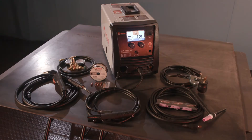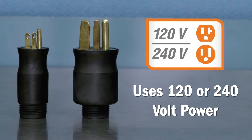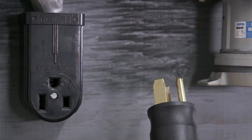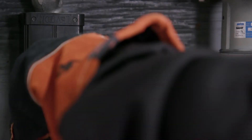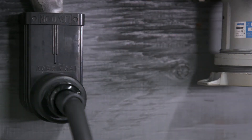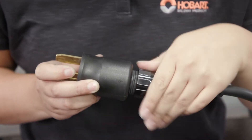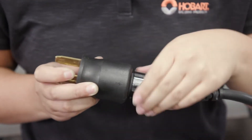Start by removing the machine and accessories from the box. Select the plug for the appropriate input power. The multi-voltage plug (MVP) allows you to connect to common 120 or 240 volt power receptacles without the use of any tools. Simply align the arrow on the plug with the arrow on the power connector and push together. Tighten the threaded collar.